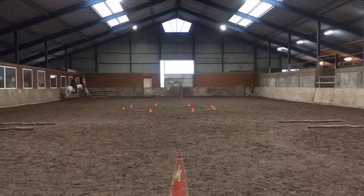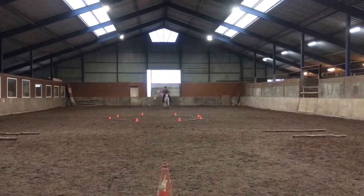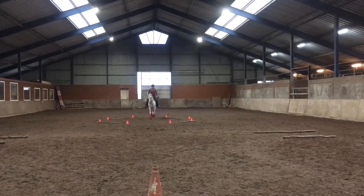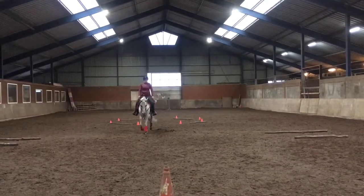A, turn down center line through the box. H, transition to working jog. C, turn left.